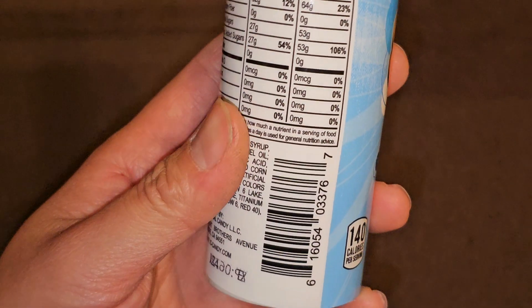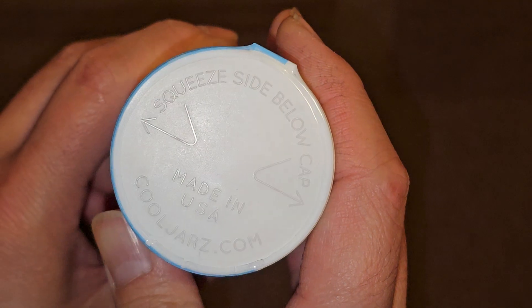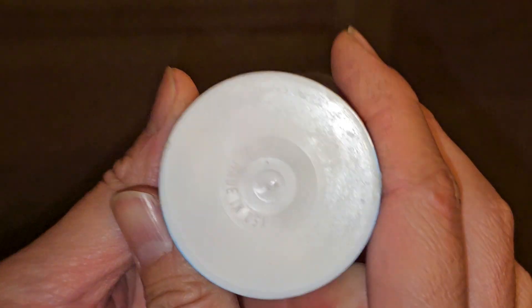140 calories per serving. And here's the container — squeeze side below cap. Made in USA, cooljars.com.